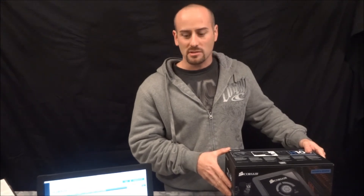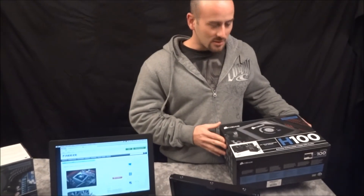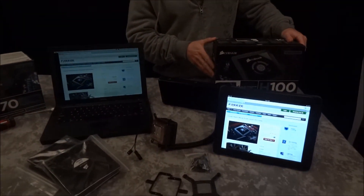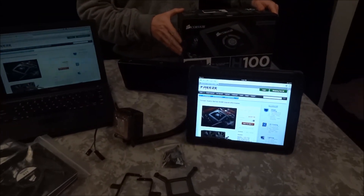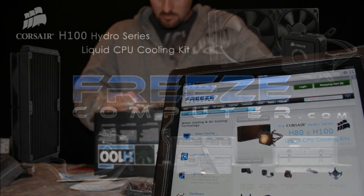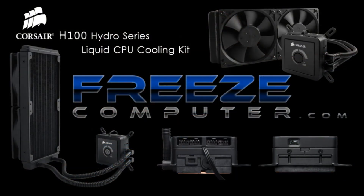Don't forget to visit us at freezecomputer.com if you have any questions — we're here to help. Give us a call, send us an email, or visit our Facebook page. Thanks a lot for checking it out. We'll see you next time.